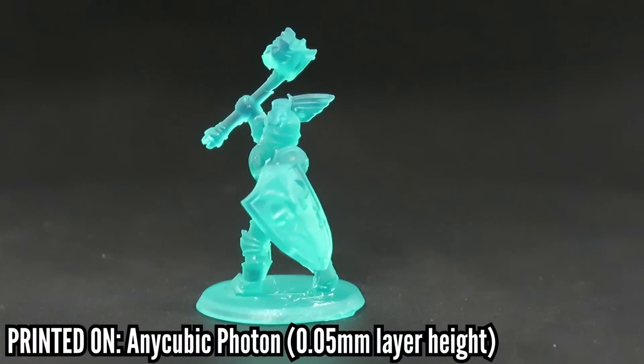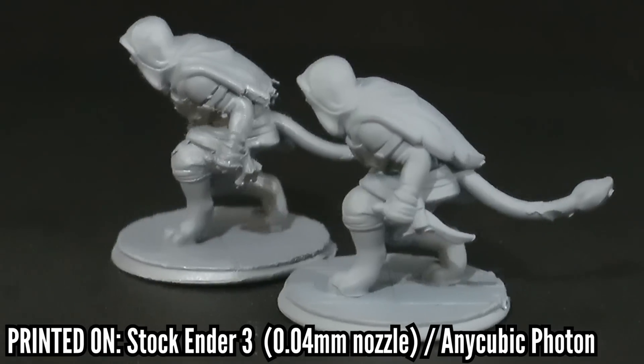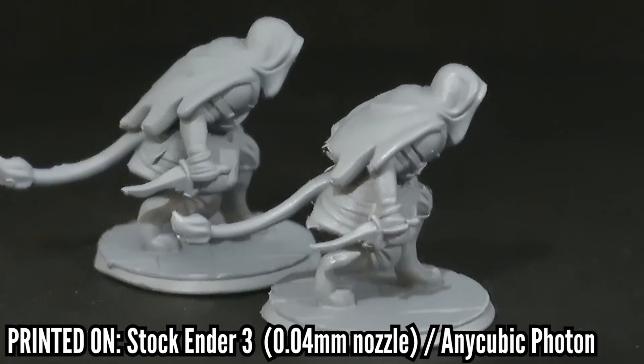I just want to say, this is not a paid review. Hero Forge gave me two digital downloads, but honestly, I had already had my own, and I had other minis that were my friends' that I needed to print for them. I tried difficult, challenging prints that I felt would push the limits of Hero Forge to see whether we could do it and what it would look like.